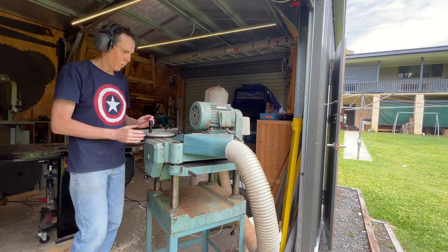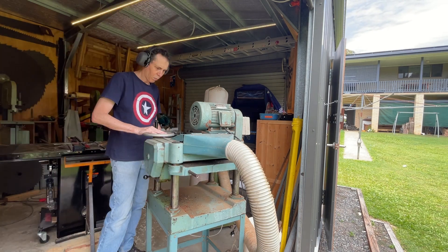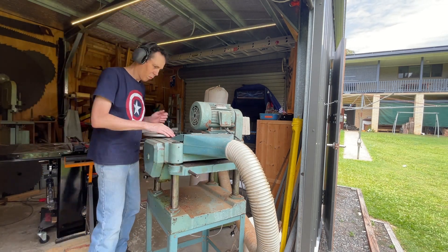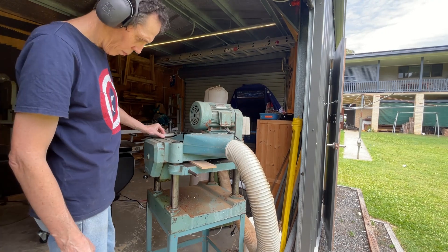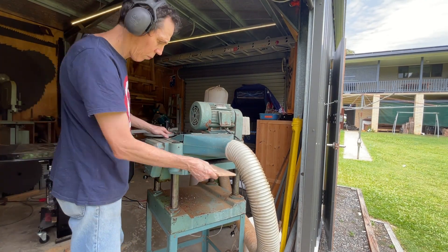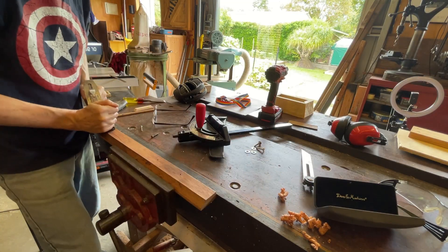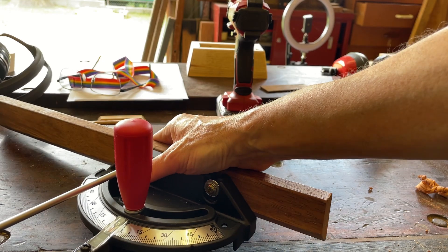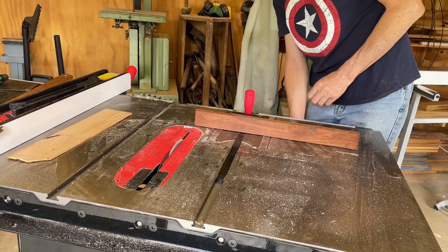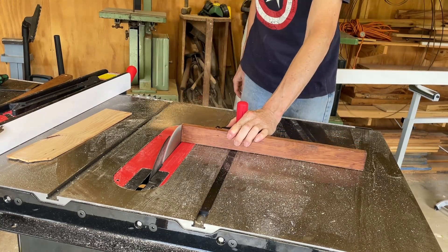To make the base and the lid I'm using this pallet slat which has some quite nice grain. I'm reducing the thickness to the same as the rebates that I just cut. This is the first time using my SawStop miter gauge and it needs an upgrade. The saw blade is now back to 90 degrees.